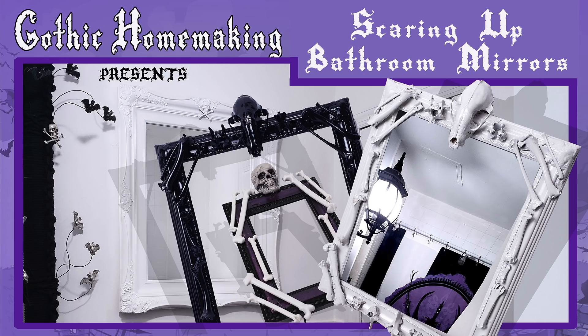Welcome back to Gothic Homemaking. You may recall that in a previous episode, I set out to transform this medicine cabinet from the mundane to the macabre. That episode was called Scaring Up Bathroom Mirrors. And while I did succeed in creating some elegantly macabre mirrors for my bathroom, I failed miserably at transforming this medicine cabinet.